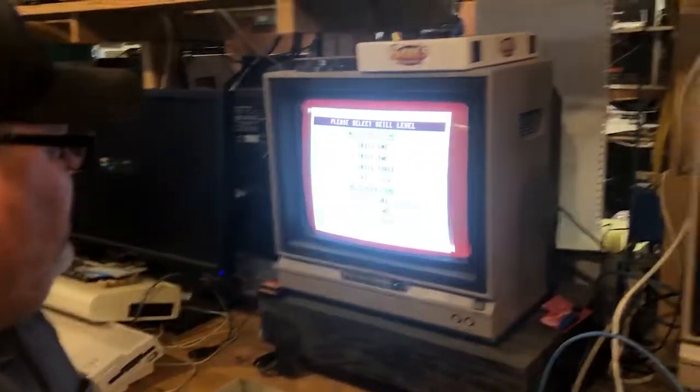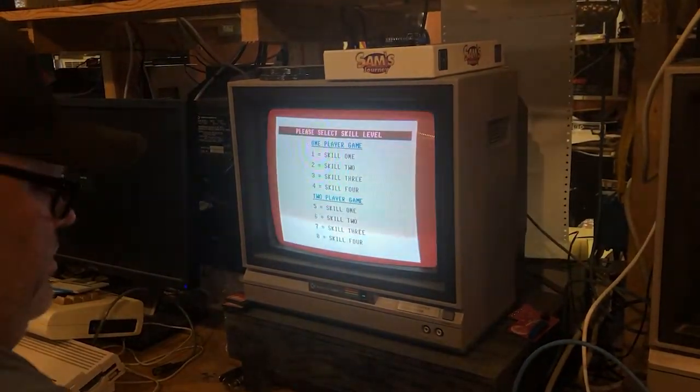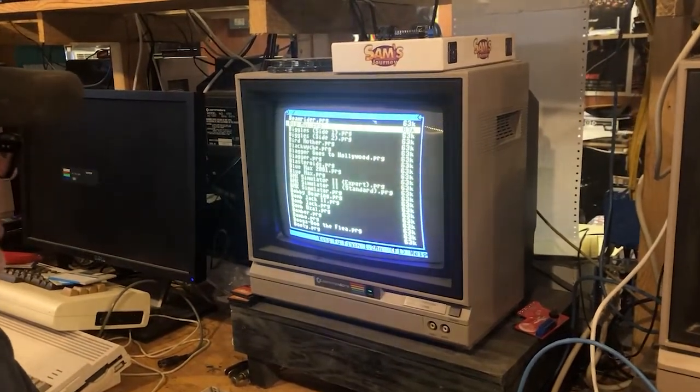I haven't gotten into this as far as how it works with d64s and whatnot, because it's relatively new and still in development. I like what it's doing so far — I don't have anything bad or negative to say about it at all. I can't wait to see what all this ends up doing.